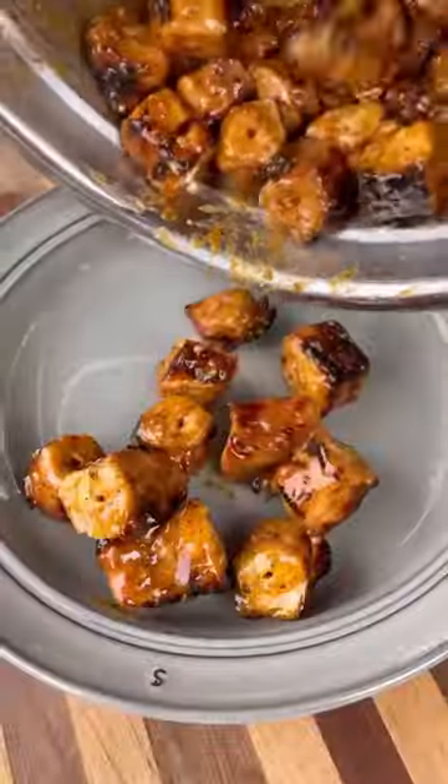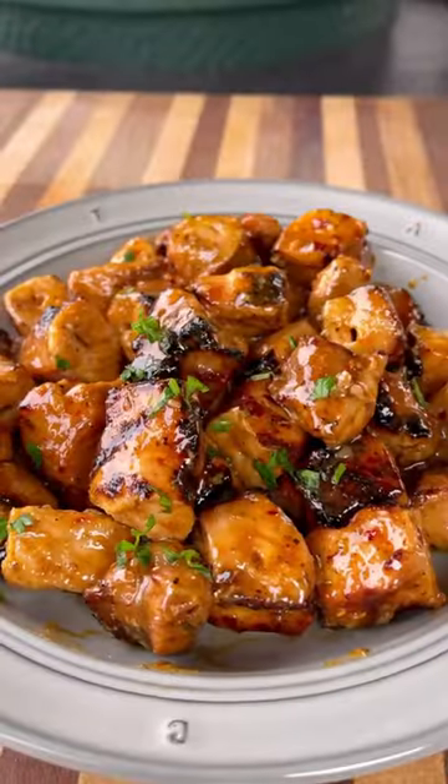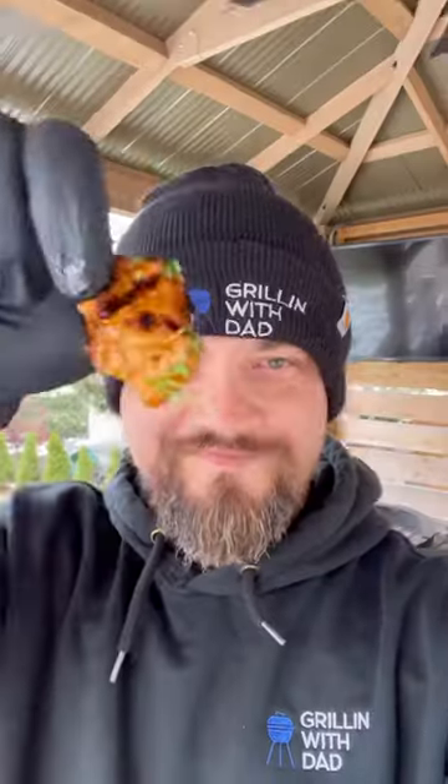Remove them from the skewers and toss them in a delicious sauce. Plate them up, finish off with some parsley and these are ready to go. Sweet, savory, spicy — absolutely delicious. Be sure to give these a try and let me know what you think.